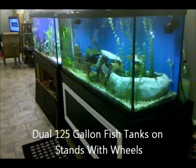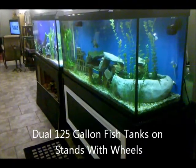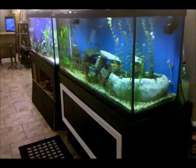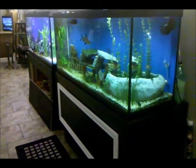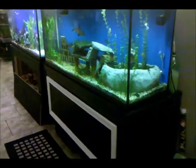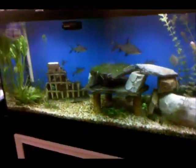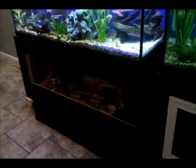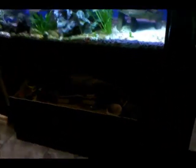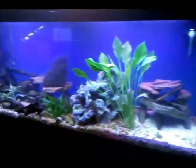Here we are — these are the finished tanks on the movable stands. They are both finished, but not complete; there's going to be a lot of work done on the plants and the landscaping inside. Got to put the trim on this door, and the magnets are already there.